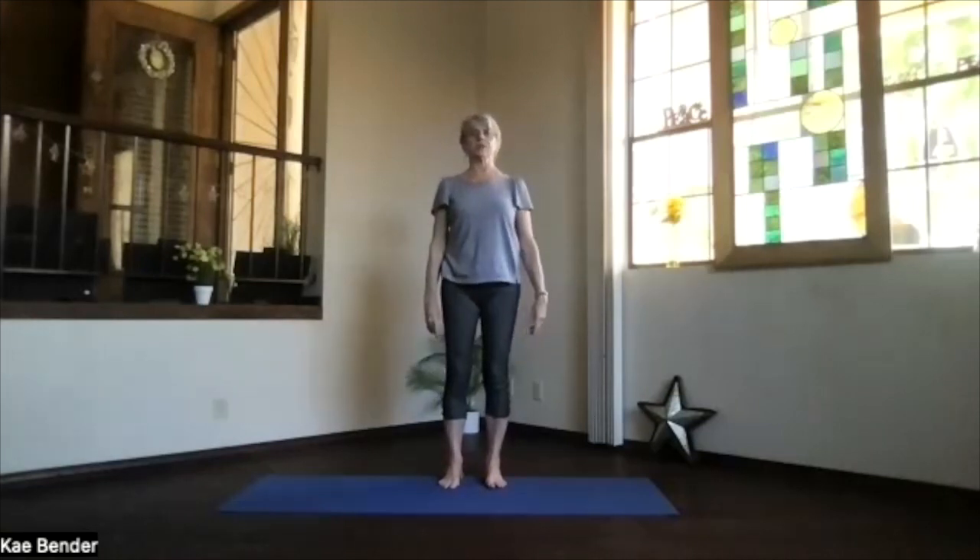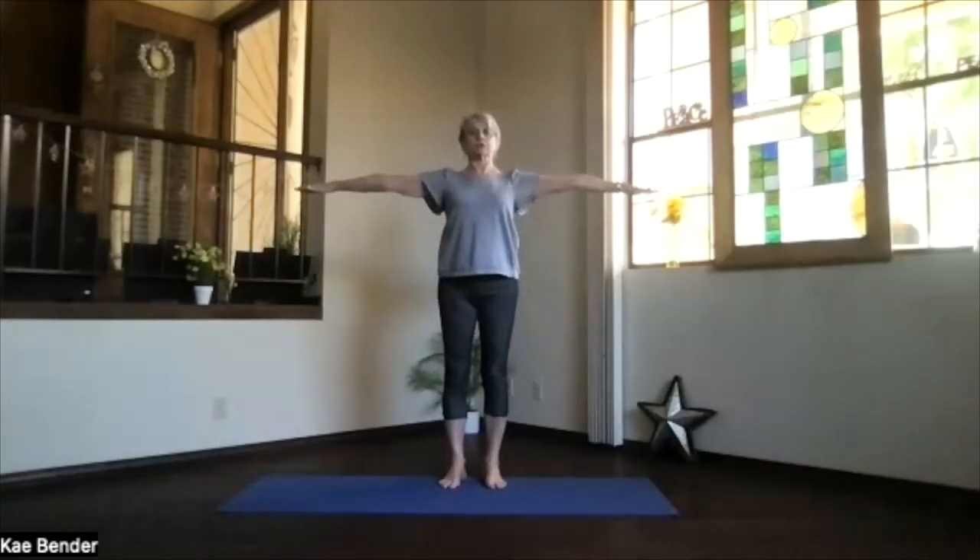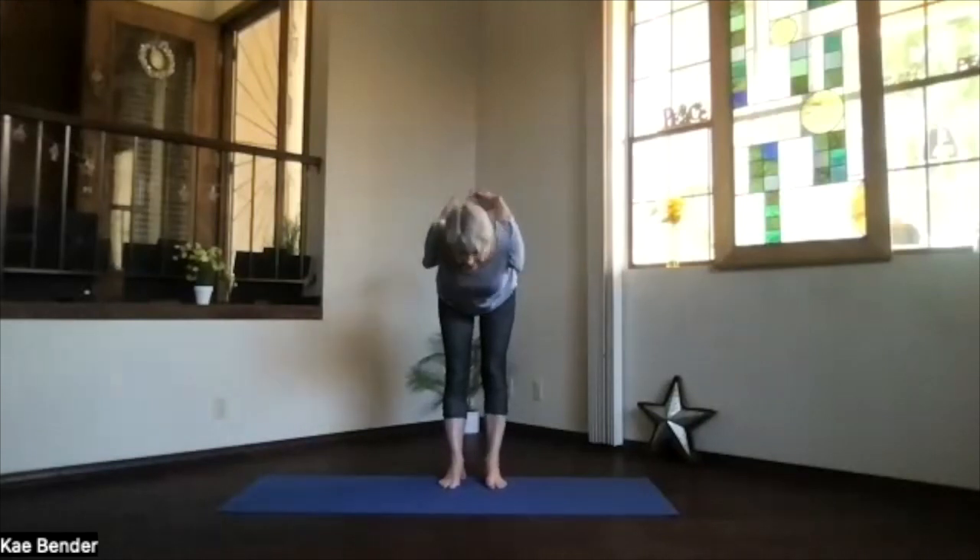Inhale upright, release your arms and just take a moment feeling that spine warming up. Again, arms to shoulder level, hands to your heart, stretch to the front. Clasp the hands the other way behind you so it shifts the fingers along. Over again, lift the heart, stretch your head back and pivot at your hips, exhaling into that forward fold.